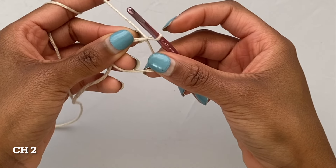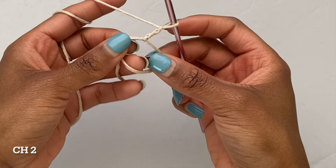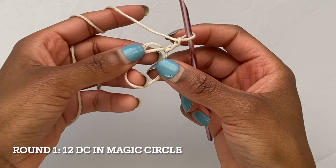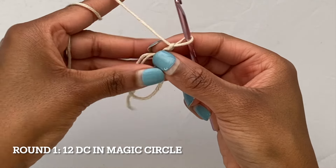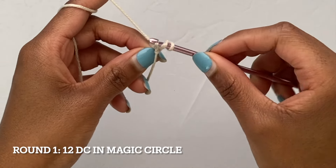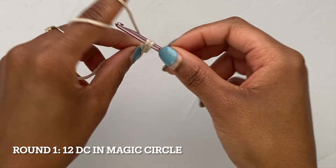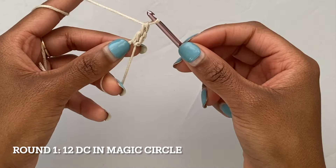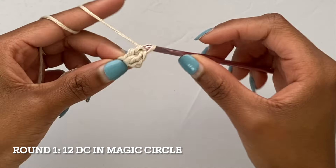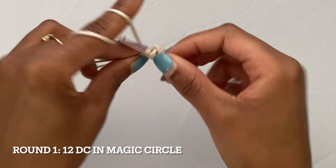Once your magic circle is done you're going to go ahead and chain two. Now for our first round, what you're going to do is put 12 double crochets into your magic circle. So yarn over, go into your circle and pull up a loop, then yarn over, pull through two loops, yarn over again and pull through the remaining two loops. I'm just going to keep repeating this until I have 12 double crochets, and that initial chain two does count as our first double crochet.